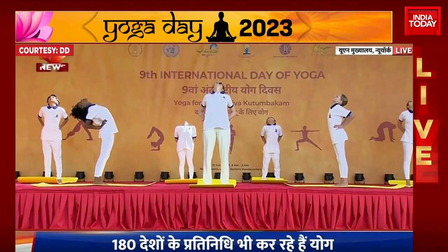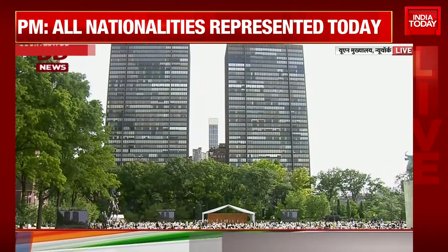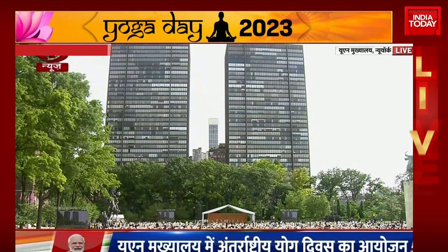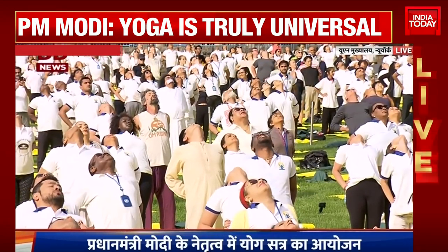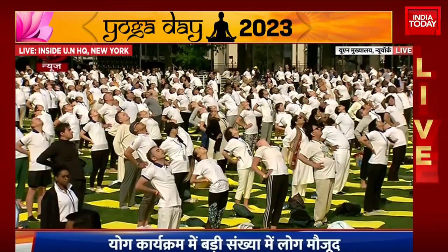As you exhale, bend from the lumbar spine. Go back carefully and easily as far back as you can. Let's breathe here. Breathe in and breathe out. Breathe in and out. Awareness on the whole body. Breathe in and breathe out.